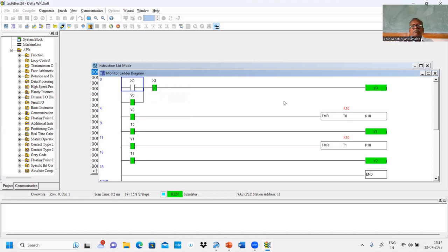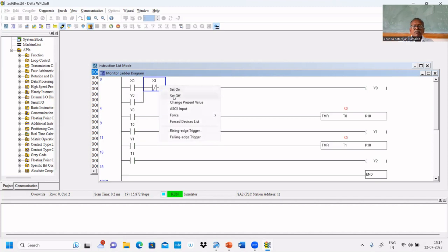Set off: if you press stop, all will be turned off. Set on means you are pressing the push button; set off means you are releasing the push button. That is the simulation behavior. That's all — the first experiment is over. These are small programs.